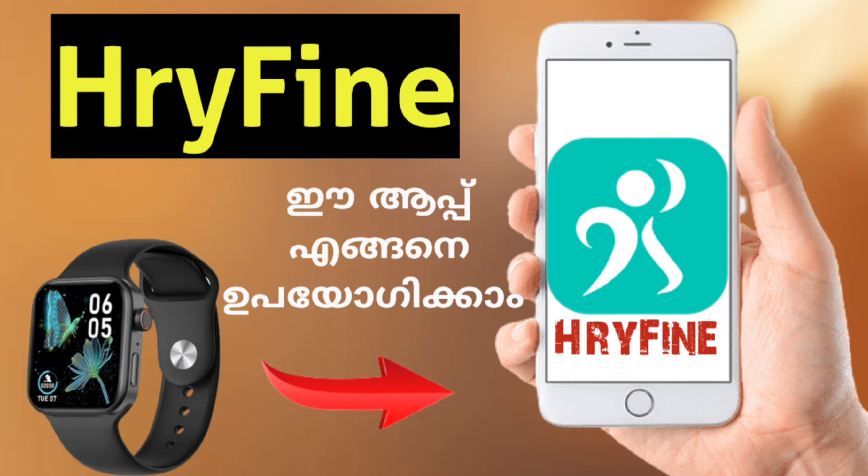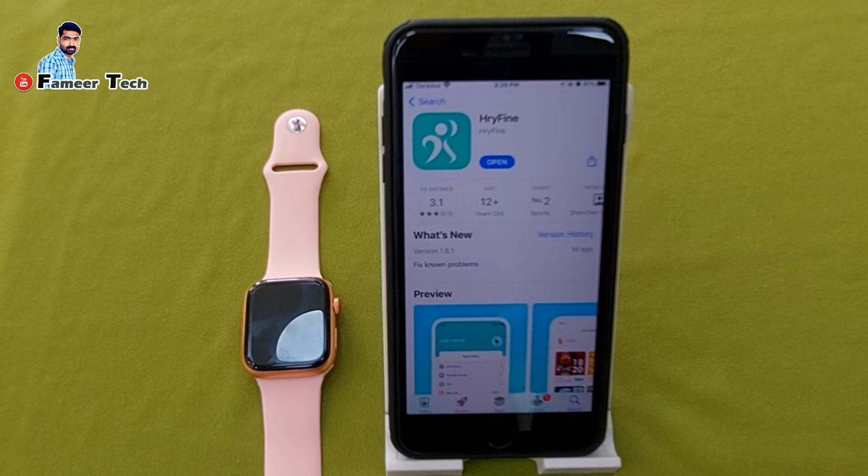We will need to connect the smartwatch with this application. We will be able to dedicate this application. We will be able to connect the smartwatch and download the app in the Play Store.